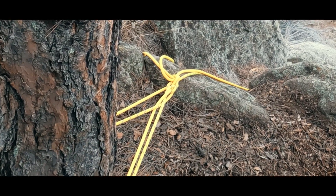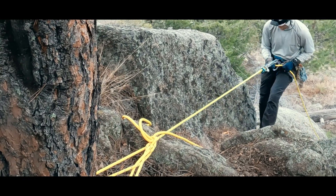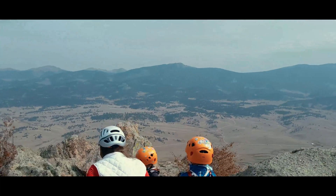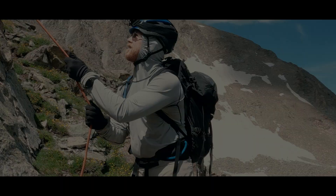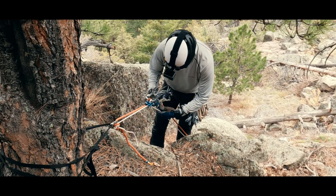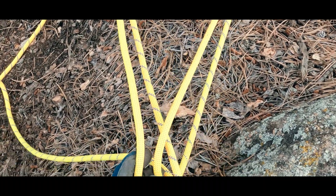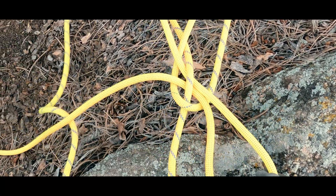The equivocation hitch isn't just a rope trick. Let's discuss how and why we might want to use it to set a rappel. Hello again, I'm Jason. Last week we talked about using tag lines or double ropes to make full rope length rappels. Today we're going to build on that conversation by talking about the equivocation hitch, a rappel setup that can anchor with no gear.